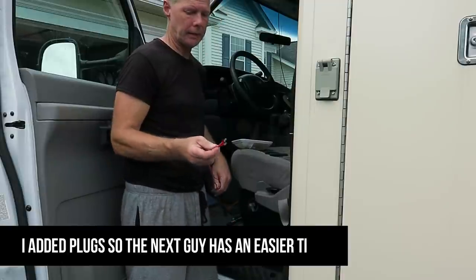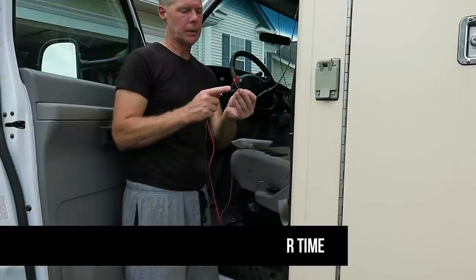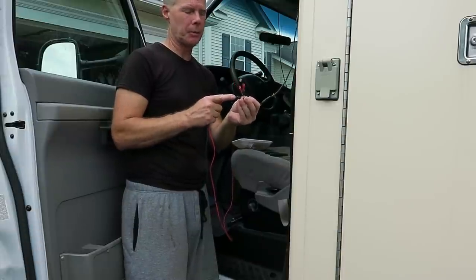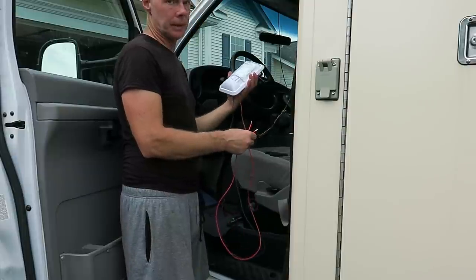These are wired up — I got the termination plug on this other unused power lead. So now I can go ahead and mount this to the headliner.